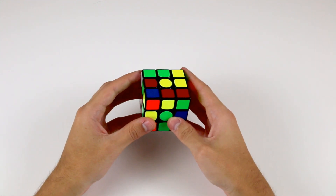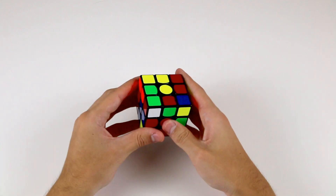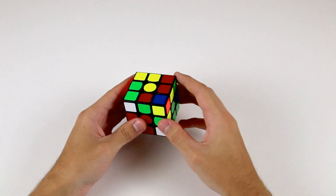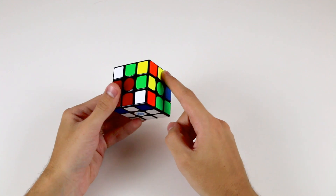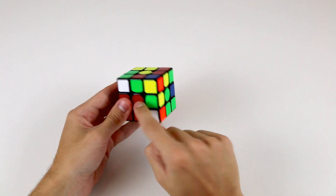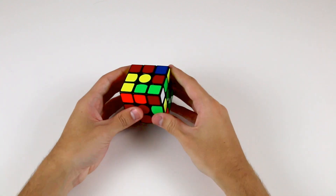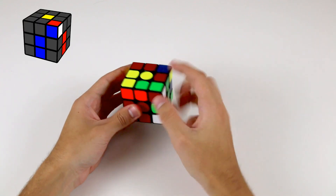Let's find another corner piece that belongs in the bottom layer — remember, it's the corner pieces with the white stickers on them. Here we have one: it's the white, green and red piece. We're going to use the top layer to bring it above where it needs to go — between the white, red and green centres. Now we have the case where the white sticker is facing to the right hand side.